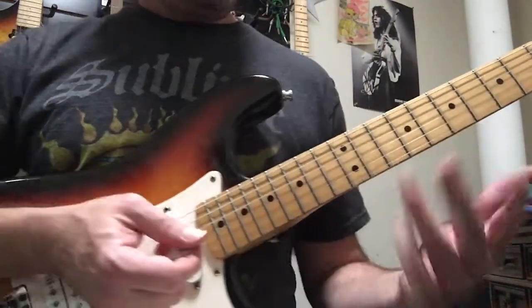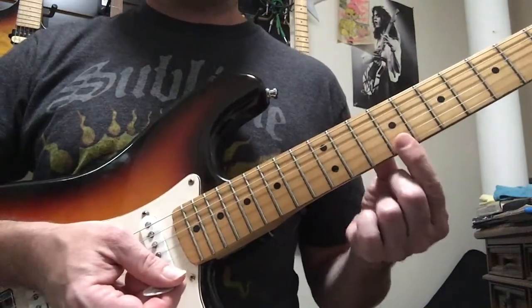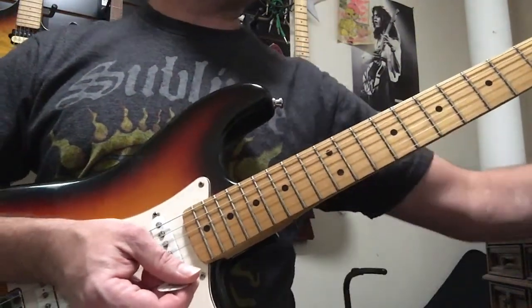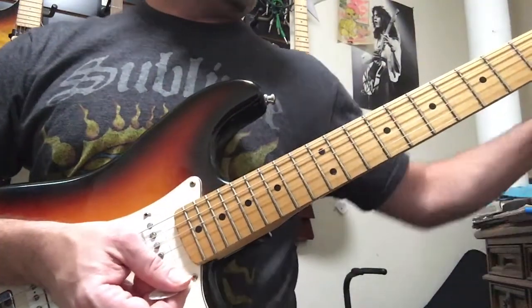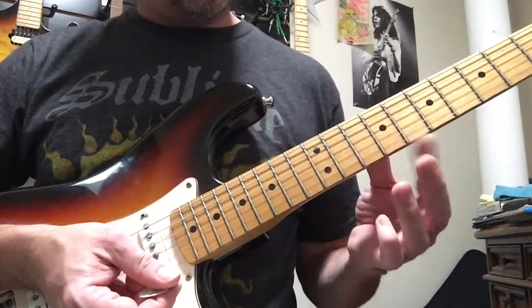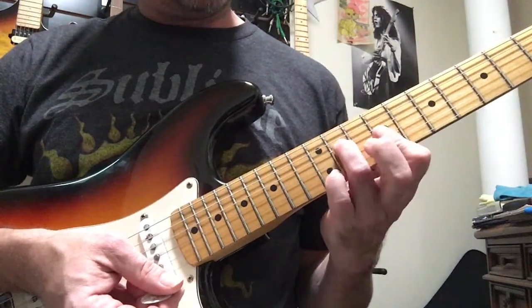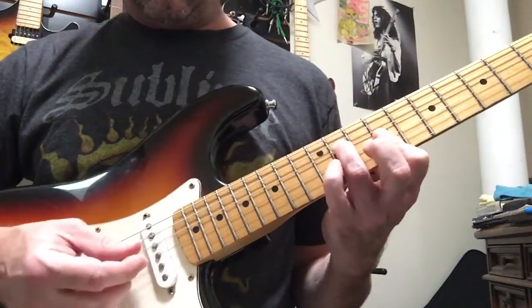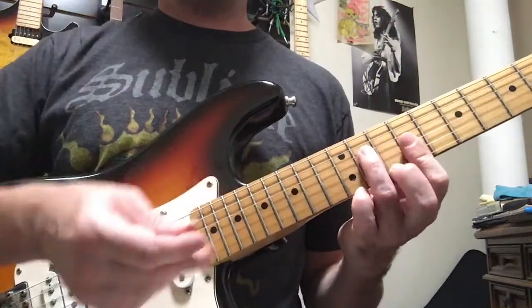Okay, the chorus — we're gonna have what's called C-sharp minor. You take your index finger — the song speeds up here, so it's a little bit more difficult to keep pace, but I'll show it to you so you can start practicing it. Fret nine, we're gonna bar strings one, two, and three. Then we're gonna take our third finger and put it on the fourth string at fret eleven.